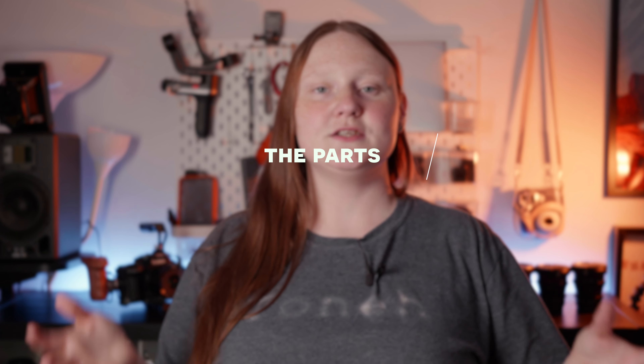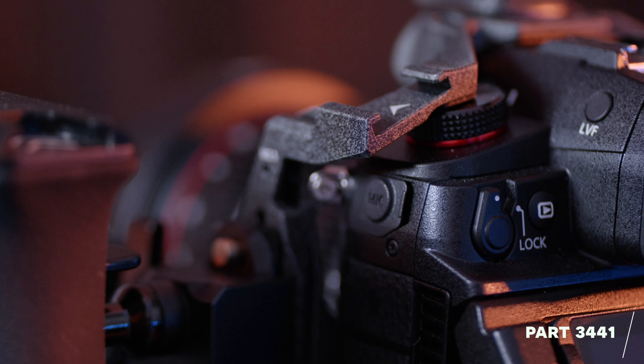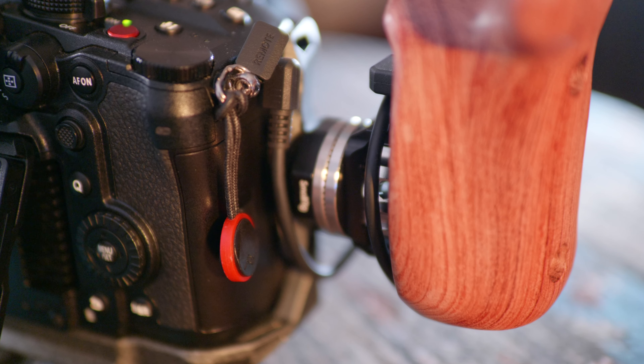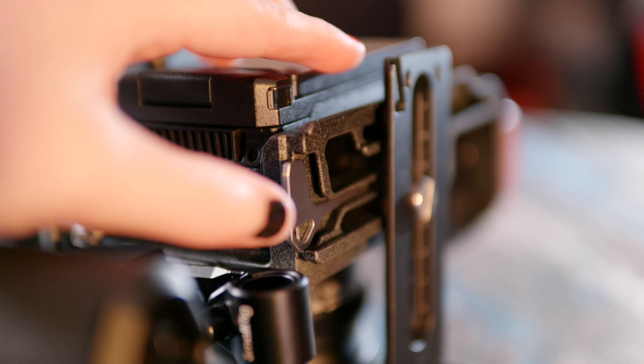The cage itself is the Small Rig Black Mamba cage for the GH6, and it comes with the top handle. It's very light, fits like a glove, and you just need to screw in one little screw and everything fits and works perfectly — nice and secure. I was a bit concerned that my Peak Design clip on the right-hand side would interfere, but it doesn't. I can keep both.